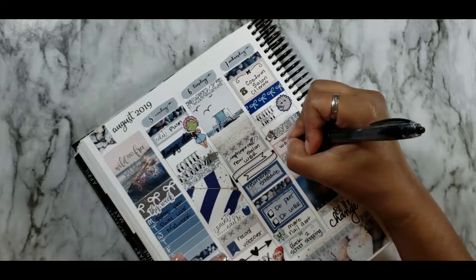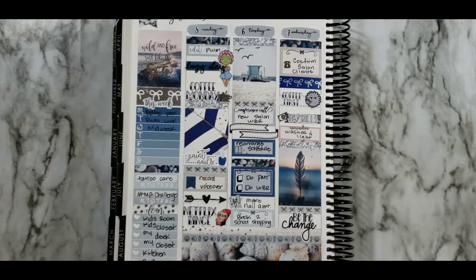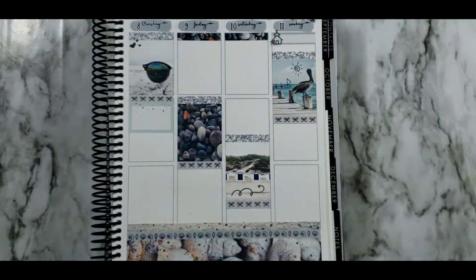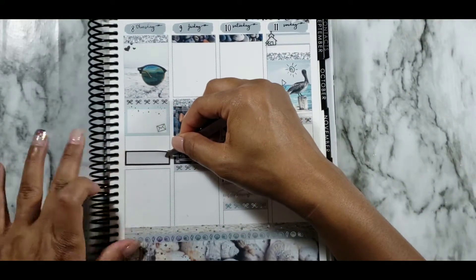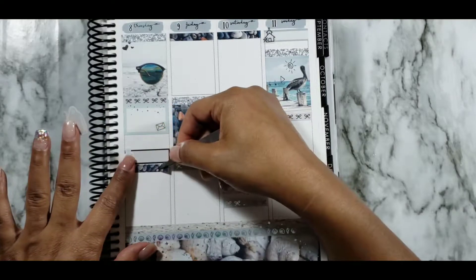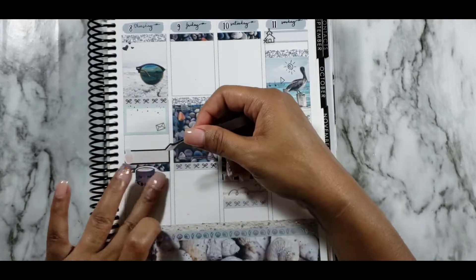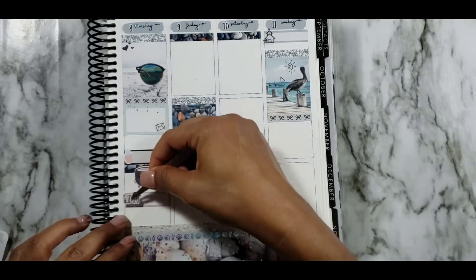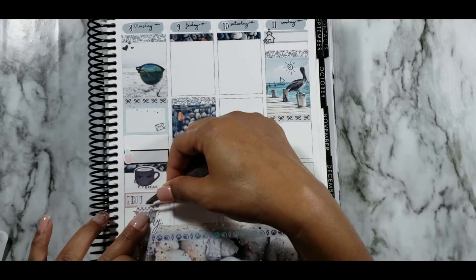The 'Be the Change' script sticker is from BETD Shop and I absolutely love it — it motivates and encourages me throughout the week, especially in this position when I get a little discouraged. On to Thursday — putting down a half box with a happy mail envelope icon from the foil sampler to indicate I needed to go to the post office. Another quarter box with a nail polish sticker from Gabrielle and Lena Designs for my nail appointment. A coffee break script icon from White Deer Stationery — I'd forgotten I had these, so I was excited to find them.